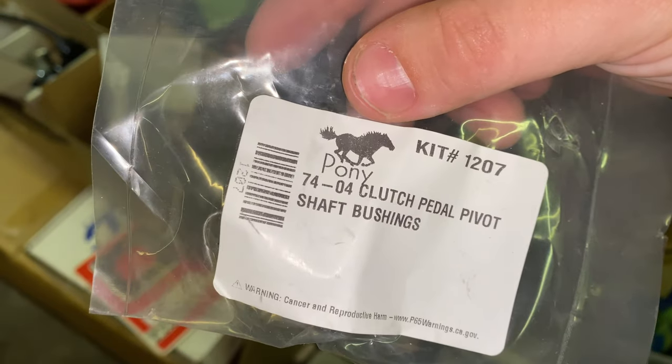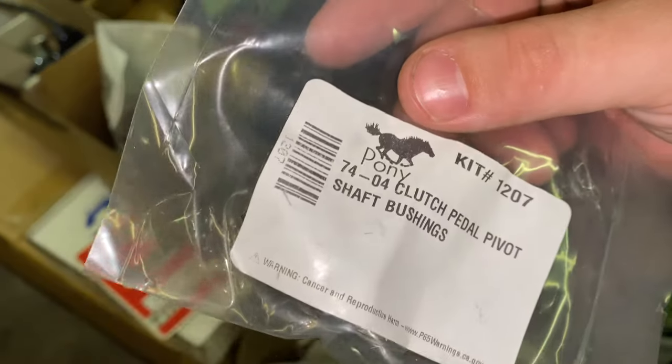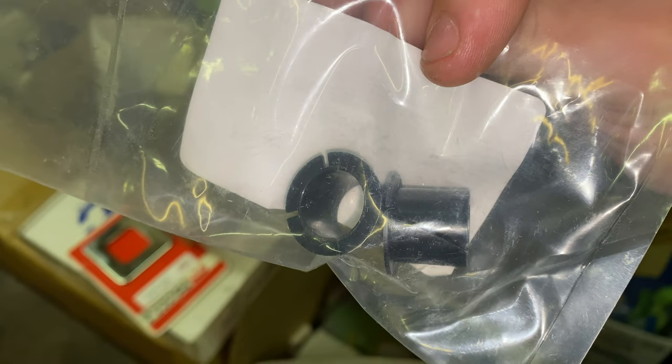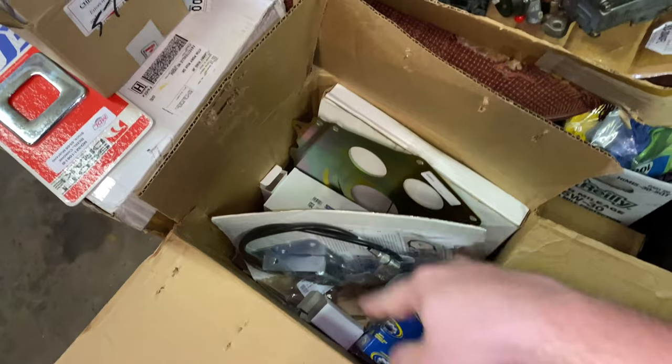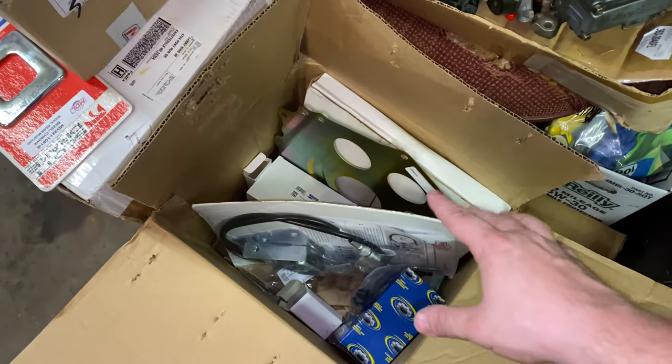I don't know why it says '74 to '04 clutch pedal pivot bushings on their website — it said like '65 to '04. So whatever, it must be a misprint, but these are the new bushings to make the pedal assembly nice and tight in the car. And this is more of the conversion kit we'll get into — that'll be another video. I just want to give you a quick glimpse of the stuff that I got.